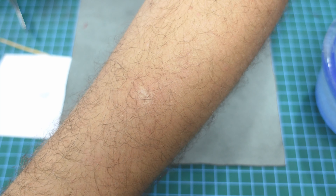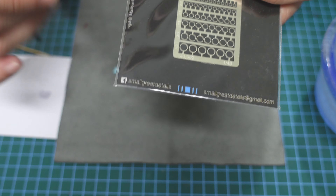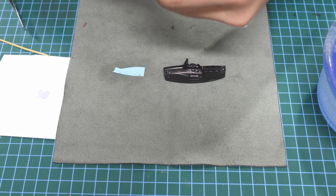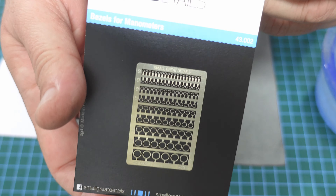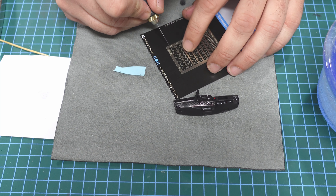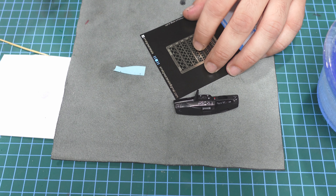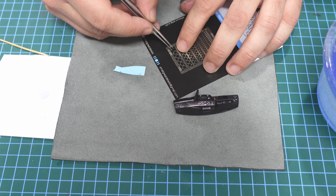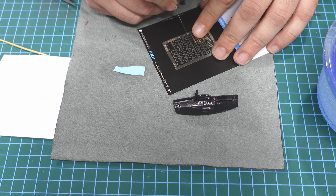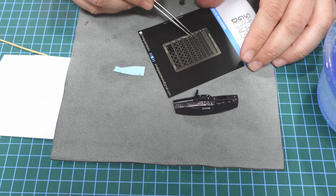Now let's do something wonderful together. Do you see this wonderful piece from Small Gray Details? I want to put one inside the indicator. If you want to buy it, it's from Small Gray Details. I'll use the tweezers and cut them in the shape I need - one and two. I'll put the larger ones over there and take two smaller ones for the small indicator.